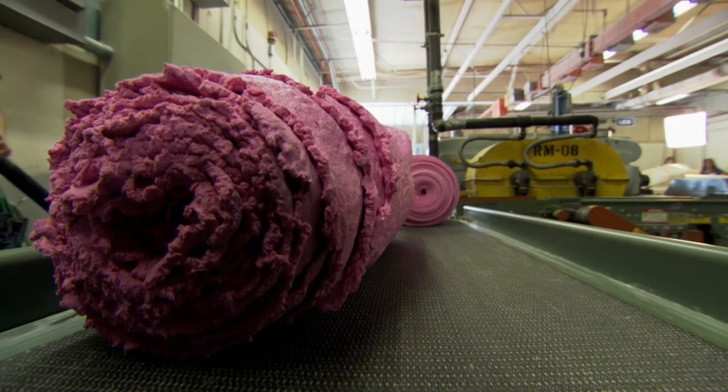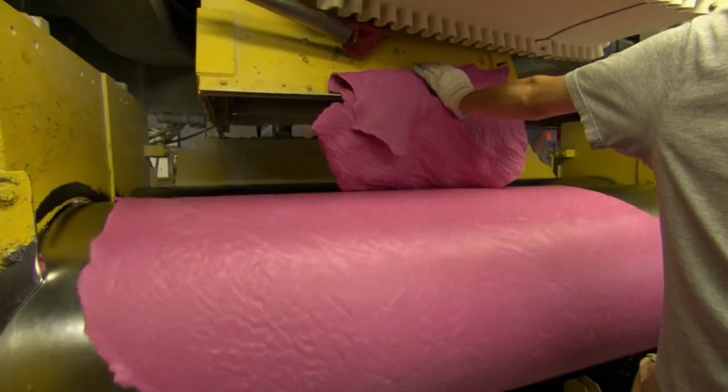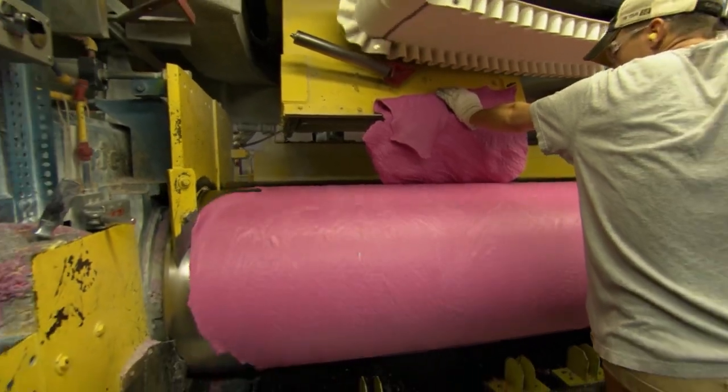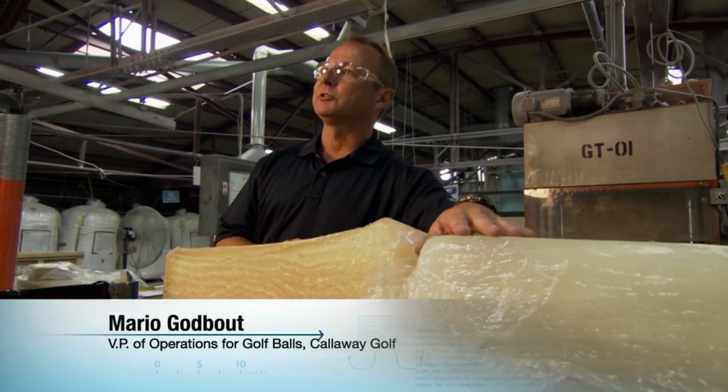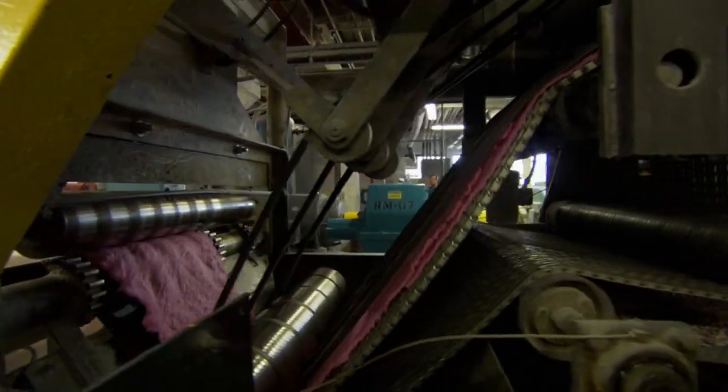The material that's responsible for conserving energy — the engine that drives the golf ball — is synthetic rubber. This is polybutadiene rubber, and this is the main ingredient that goes into Callaway golf ball centers. We use it because it's one of the most resilient polymers out there.